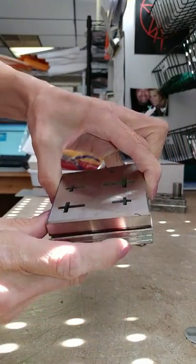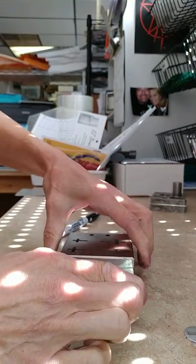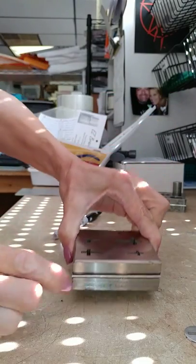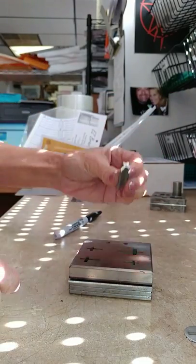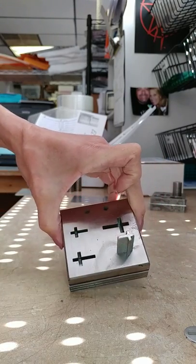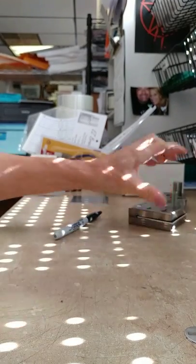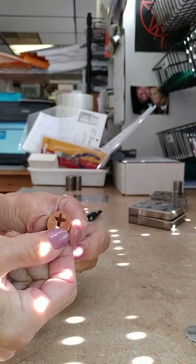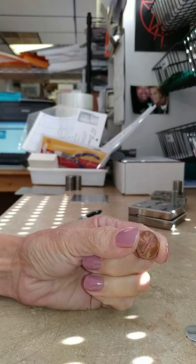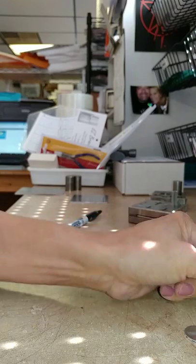Slip the penny into the cross cutter. Make sure you always slip it in the exact same way every single time. Make sure the penny is right underneath that smallest one there. Put your cutting die back down in there, go back to the hydraulic press and punch it out — and what you're going to end up with is this. It will be centered in your penny every single time in the same place.